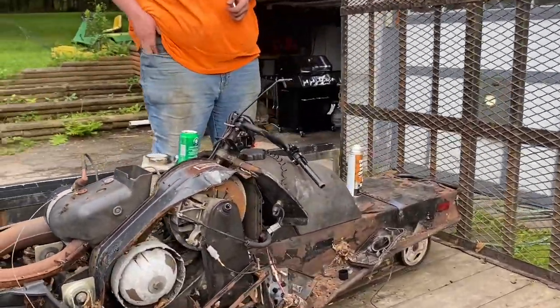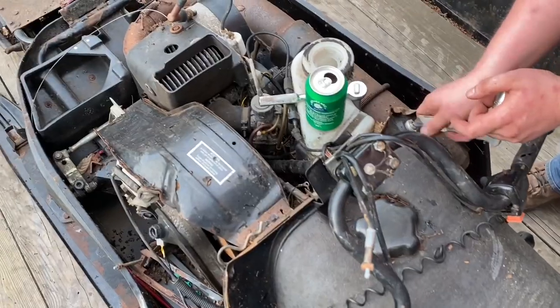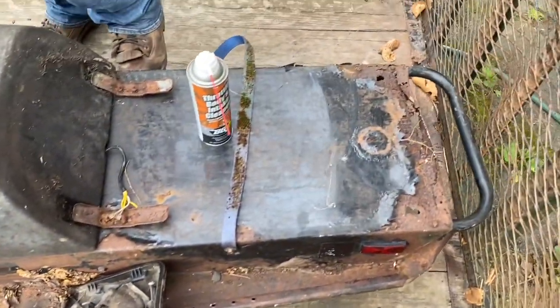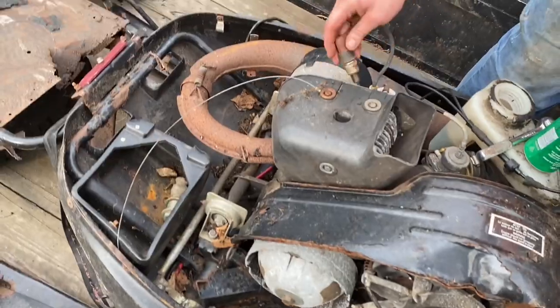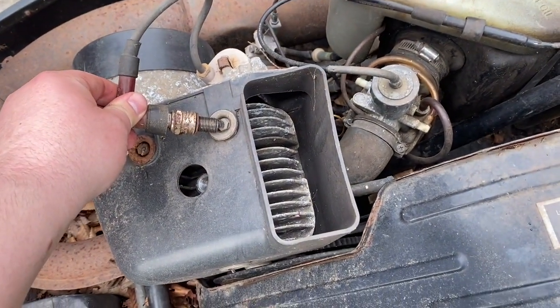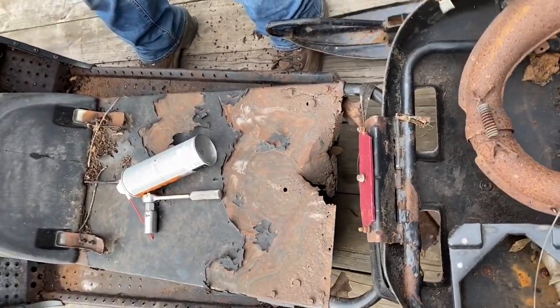Sounds like it's got compression. No spark. Kill switch up? Let's see if we can get it to fire. We're not going to get any spark — we've got to steal the safety key from that one. We're going to run with that one. No, this one has it.